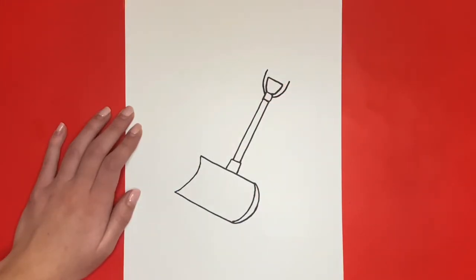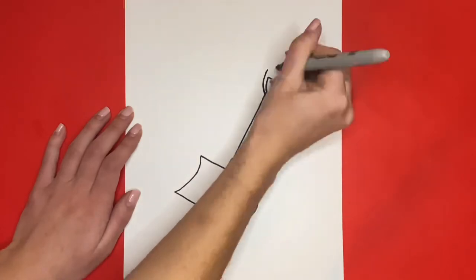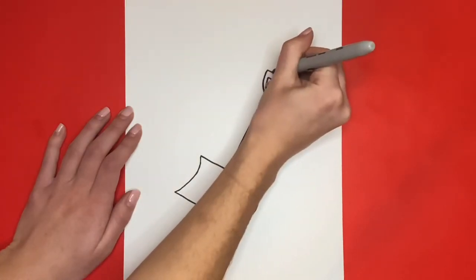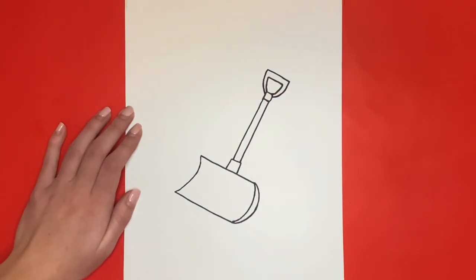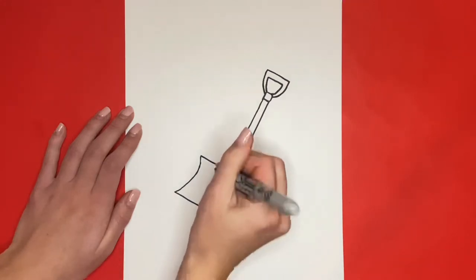And then we will draw a line going across the top to connect the top of that U-like shape. Now for the finishing touch we will draw a few curved lines on the bottom part of our shovel for detail.